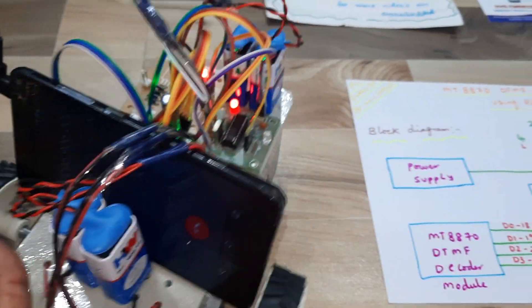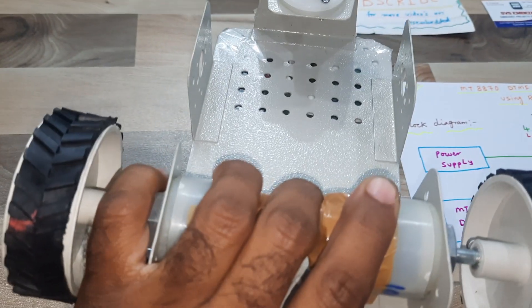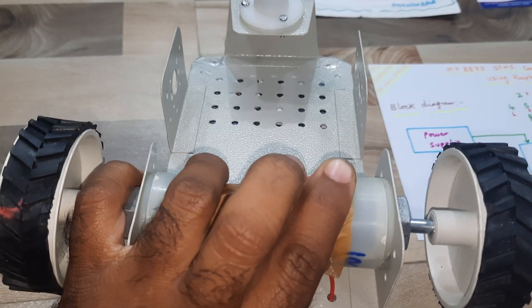Two batteries are used. I am using 900 RPM motors and one freewheel.